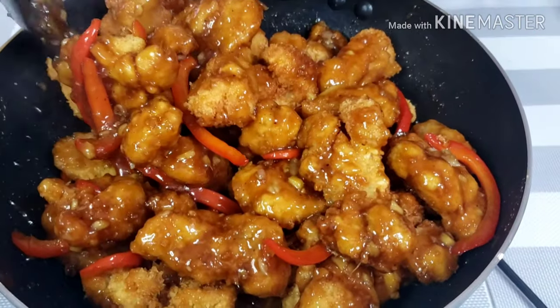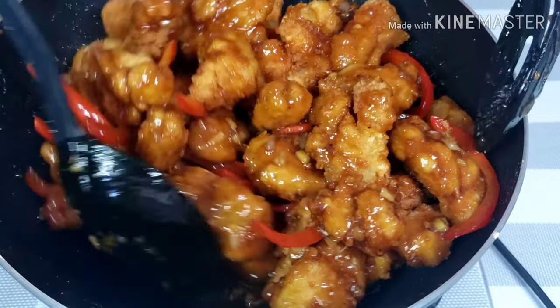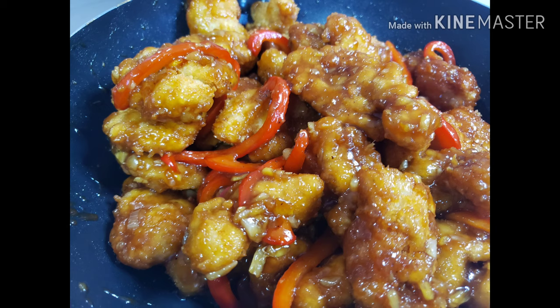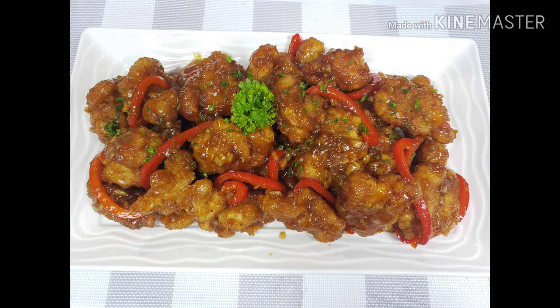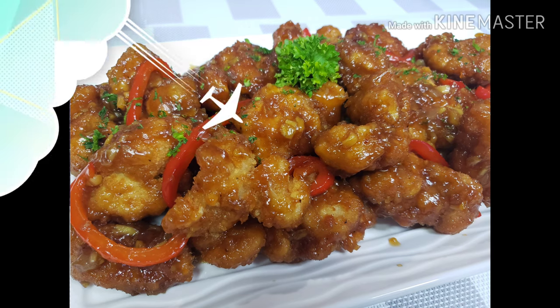Once your chicken are fully coated with sauce, turn off the heat and transfer this to a nice serving plate. Here's our finished product! Try making this at home and your family will feel like you're eating at a restaurant. Happy eating! See you next time! Bye!